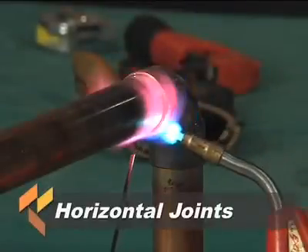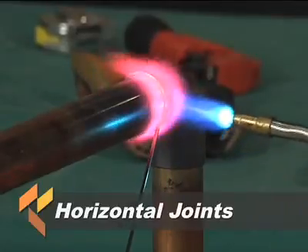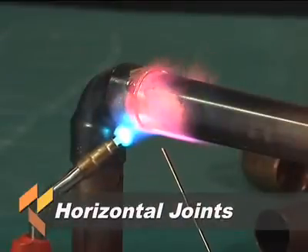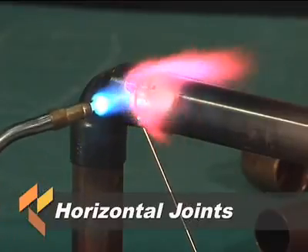When brazing a horizontal joint, it is preferable to first apply the filler metal slightly off-center at the bottom of the joint, proceeding across the bottom of the joint and continuing up the side to the top. Then return to the beginning point, overlapping slightly, and proceed up the uncompleted side to the top, again overlapping slightly.